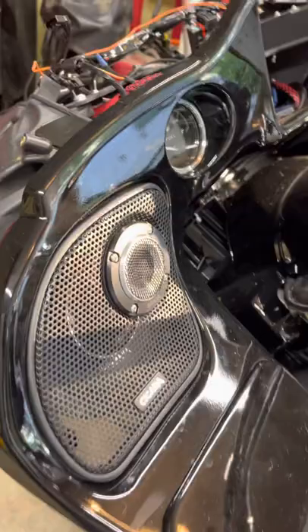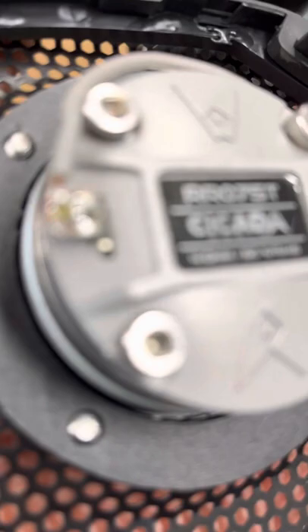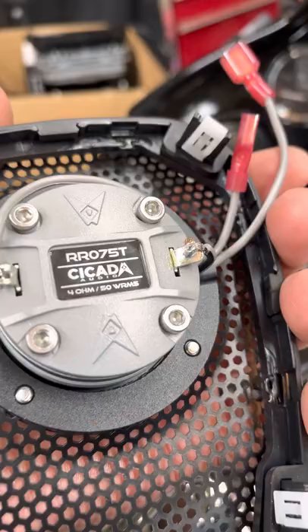It does come with plastic-covered quick disconnects for those, but they will not fit with those horns — they touch the horns. So I had to take mine off and solder them so they'll fit right with the horns. They might fit right with the CXs, but they don't fit with the CHs.